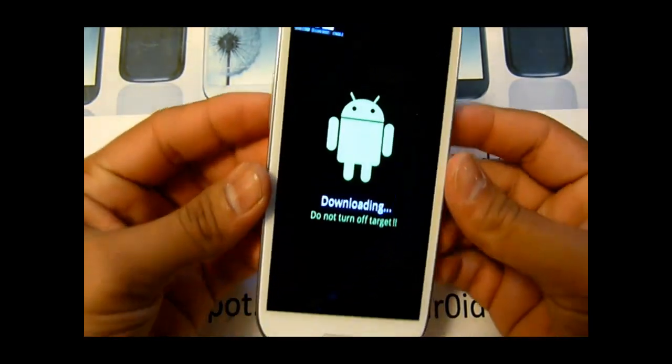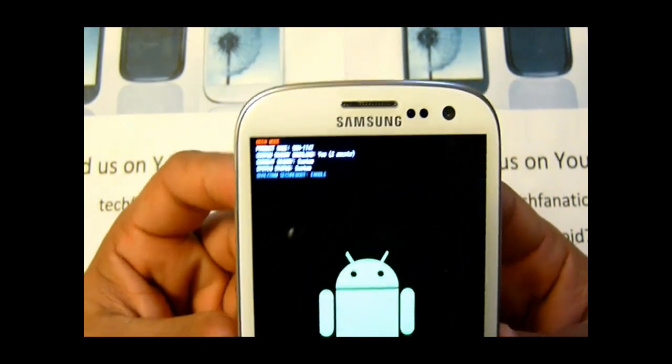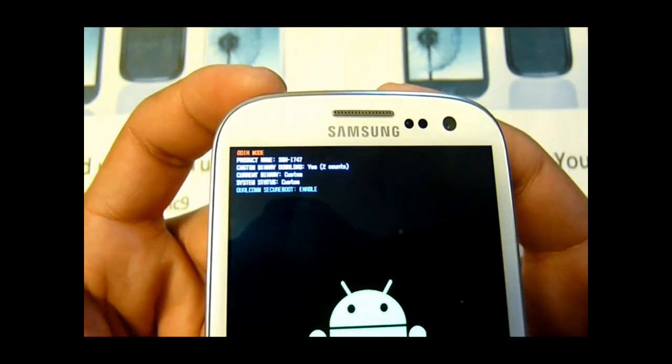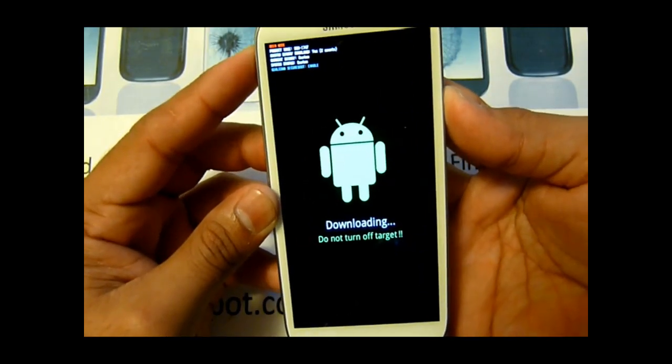As you can see right there, it says yes and two. Let me go ahead and reboot the phone.